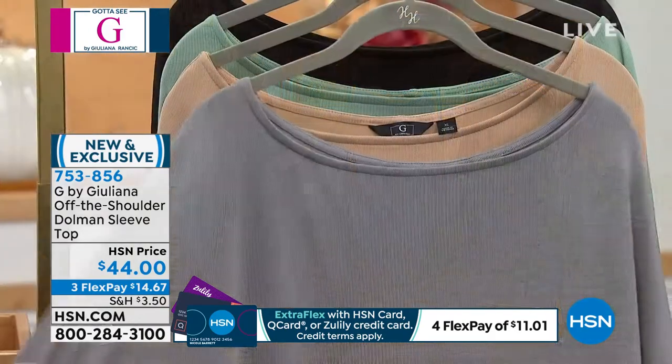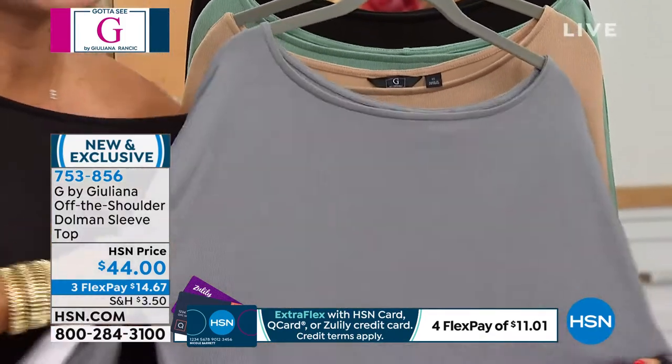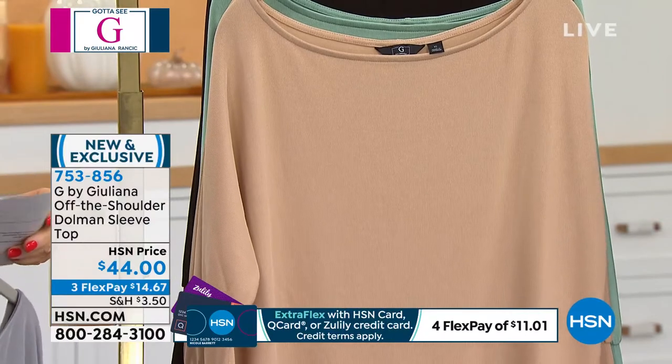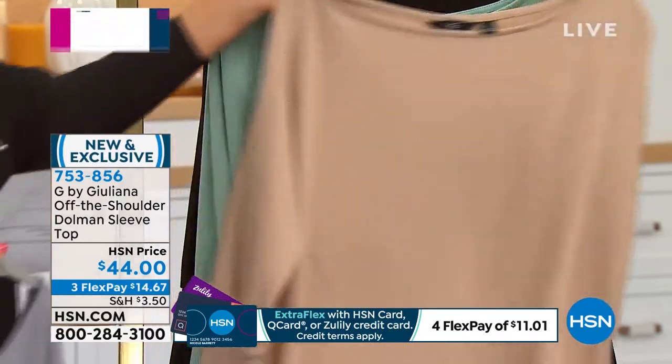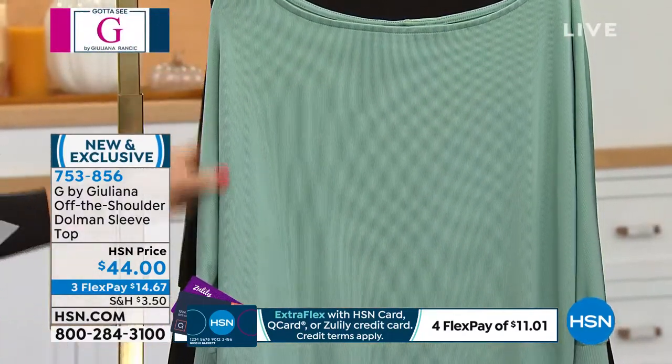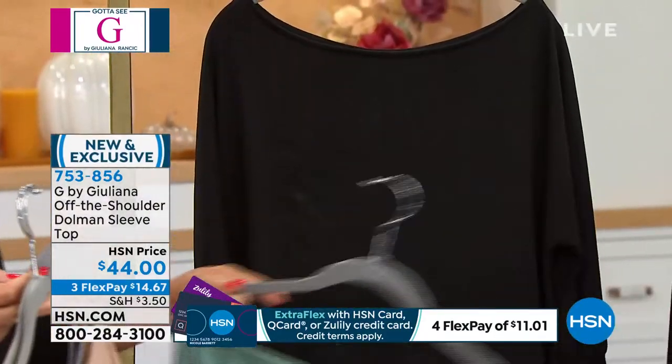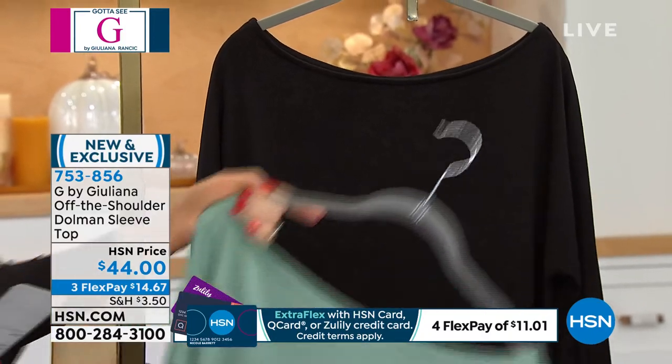Here we have it in the gray — look at the stretch, it's gorgeous. And then right behind that, we have it in what we're calling the soft camel. Here it is in the dusty green. And then right behind that, the classic black. Under $15 gets this home.